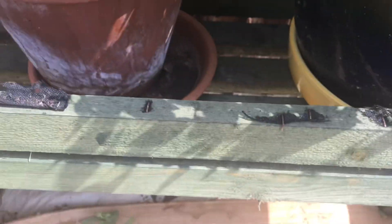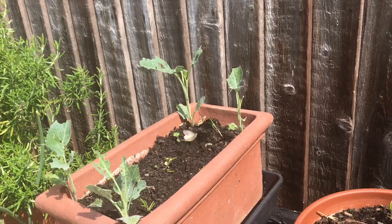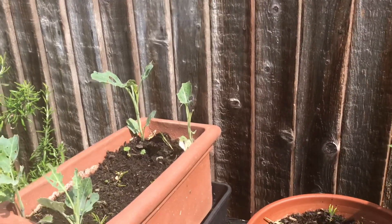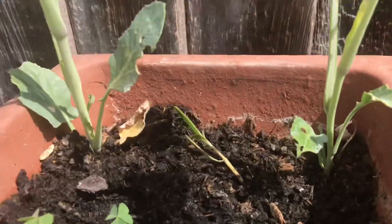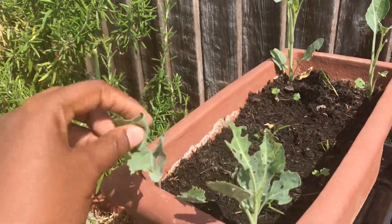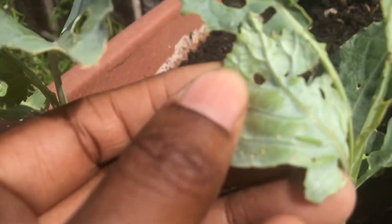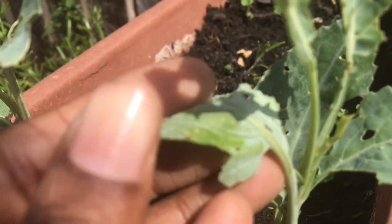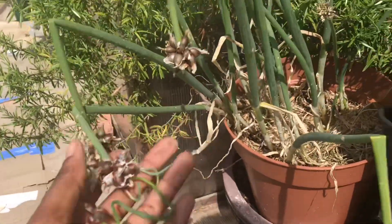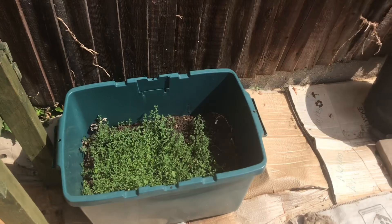I wish I had stinging nettle. Look — I haven't had time to net anything yet and this is a white butterfly trying to lay eggs on my brassicas — it's doing it right now. Then the caterpillars munch on the leaves, that's why they're all holey. There's a baby caterpillar on there — yeah, squish it. Gardeners are disgusting.